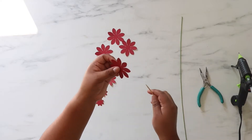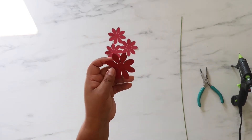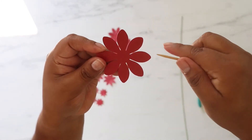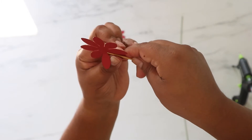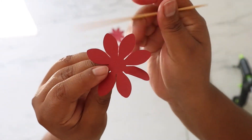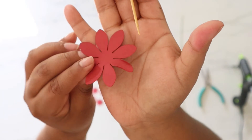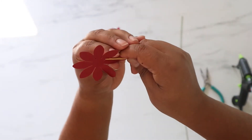The first thing you're going to do is start curling your petals. I'm going to show you up close so you can see. What I'm doing is curling the sides — just like that. See that? That's how you should curl every single petal, beginning with the large ones.